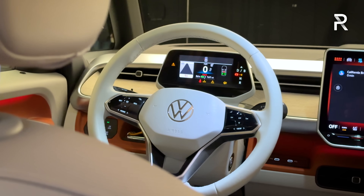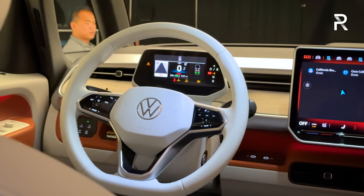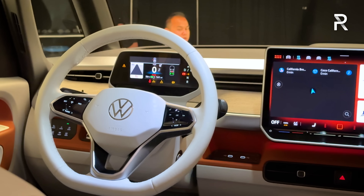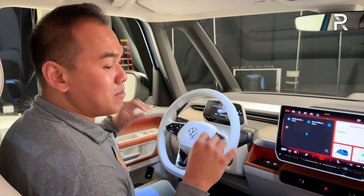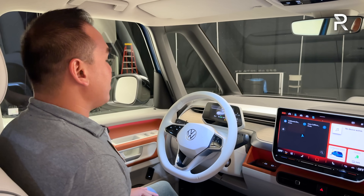The coastal theme includes the newer Volkswagen white steering wheel. For those who want a darker color, there's also the urban theme — a very dark brown — and a contemporary theme which is a medium brown, versus this light gray coastal.